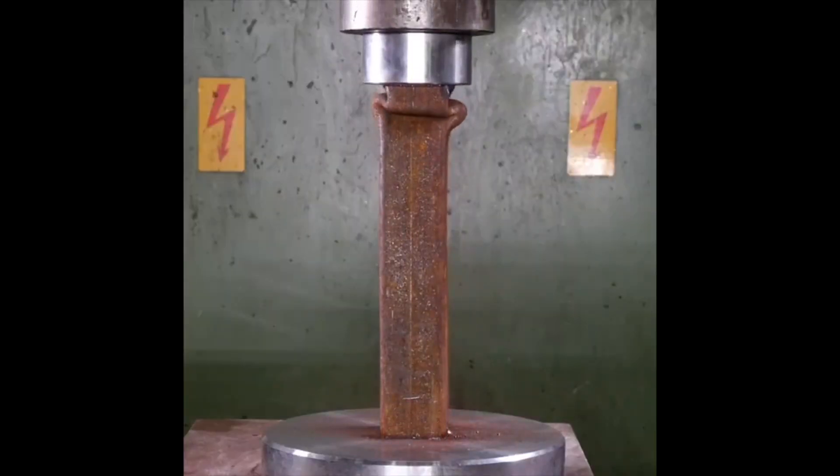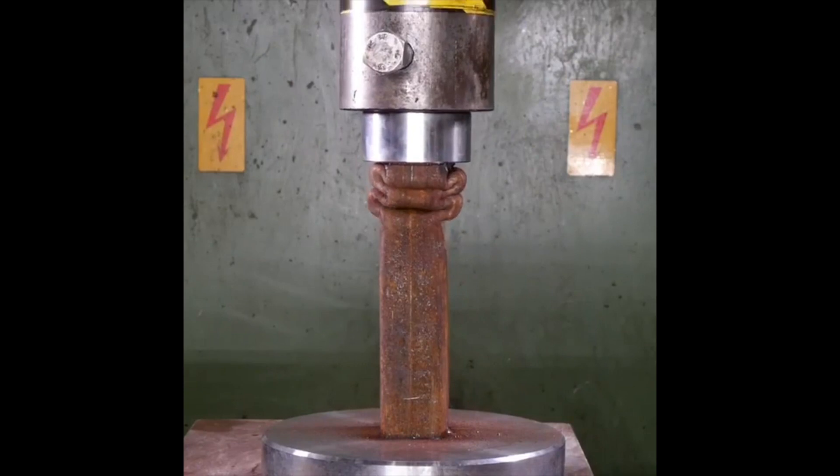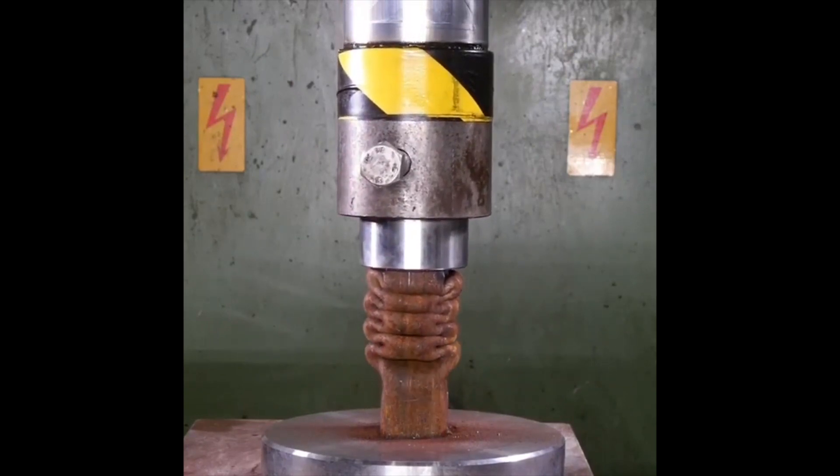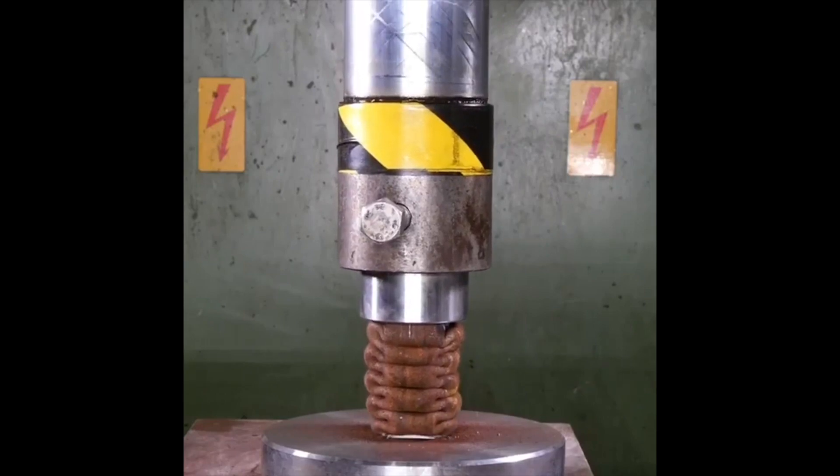Steel comb versus hydraulic press — it's just so easy. Wow, just the way it crumbles up by the hydraulic press.